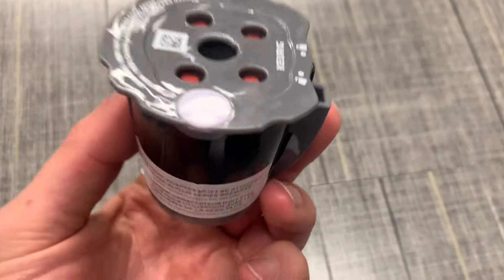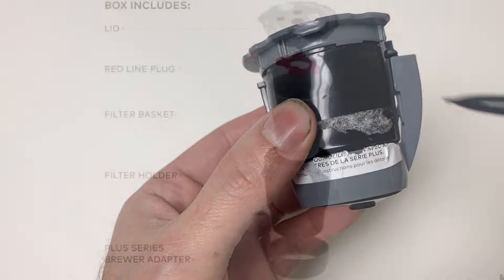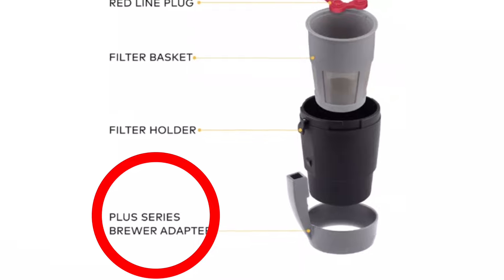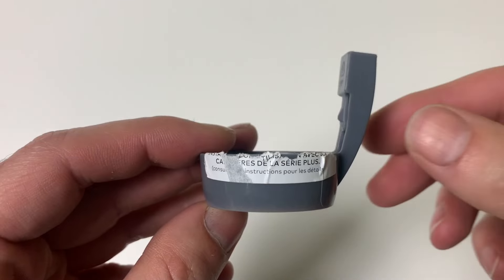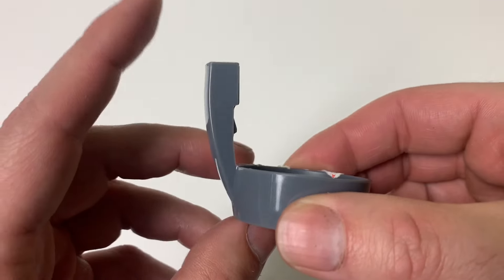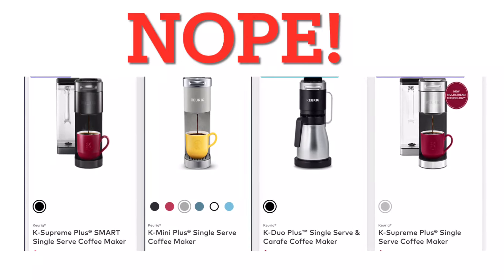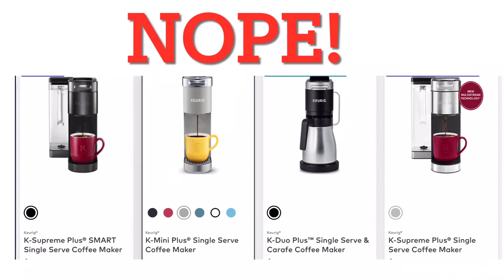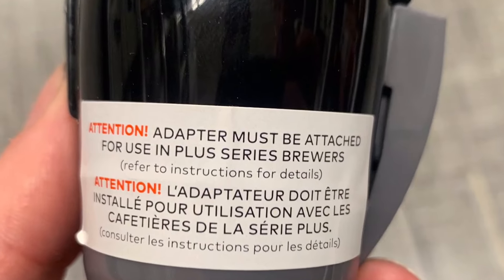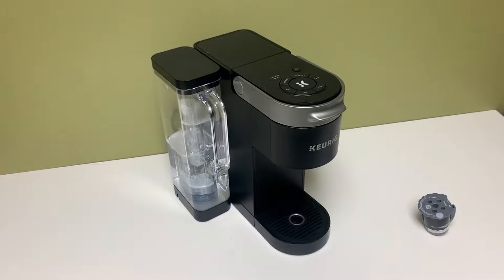When you open the box, this is what you will see. This grey piece is the Brewer adapter, and the instructions say that it is for the Plus series. This is the first point of confusion, because the instructions are incorrect. The Brewer adapter is for the older Keurig models, not the newer Plus models like the Supreme Plus, K-mini Plus, and K-duo Plus — the Brewer adapter is not needed for these. For this Keurig Supreme it is not needed and it will be removed and discarded.